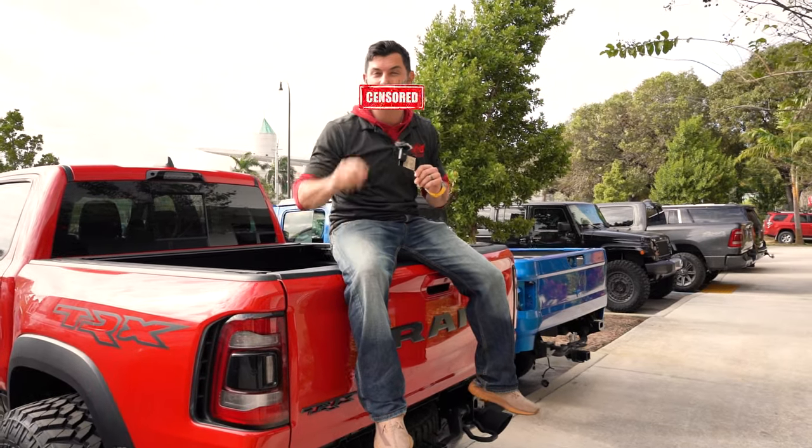Hey, it's Jerry with Apocalypse and it's F*** It Friday. That's right. While the rest of the world is preparing for their weekend, we here at Apocalypse Manufacturing are turning wrenches and doing some big time projects Friday and Saturday. So let's check with the techs on which coolest builds they're doing right now.